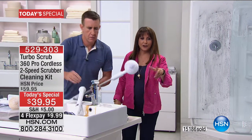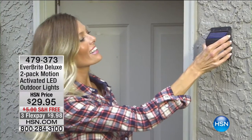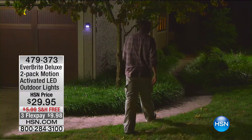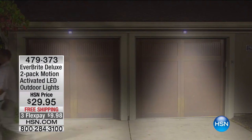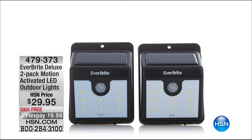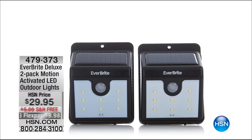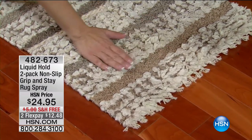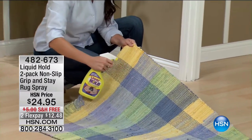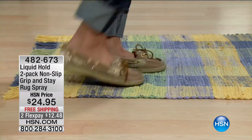Coming up next: the Everbright Deluxe 2-Pack Motion Activator LED Outdoor Lights. They have autopilot, today free shipping, and three flex payments. There's a dim mode so solar power isn't used up in a quick flash — it dims, and when someone walks by it goes bright, then back to dim. Also coming up: more home solutions, liquid hold to keep your rugs in place — a bonding solution that grips the ground and is washable even on bath mats.